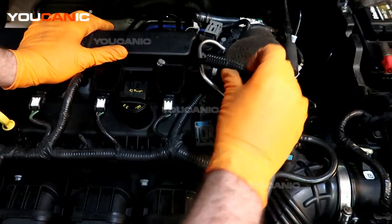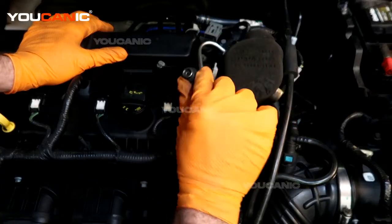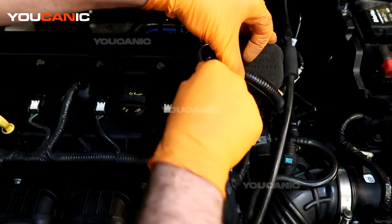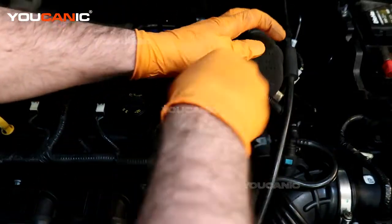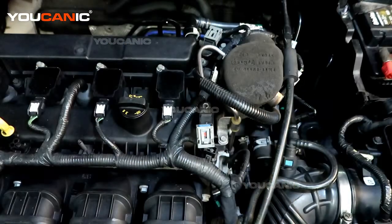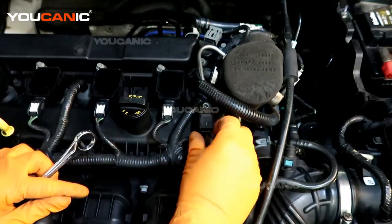We need an eight millimeter to remove the bolt. We have to get past this fuel line here to access it. We've removed the bolt that holds in the sensor.